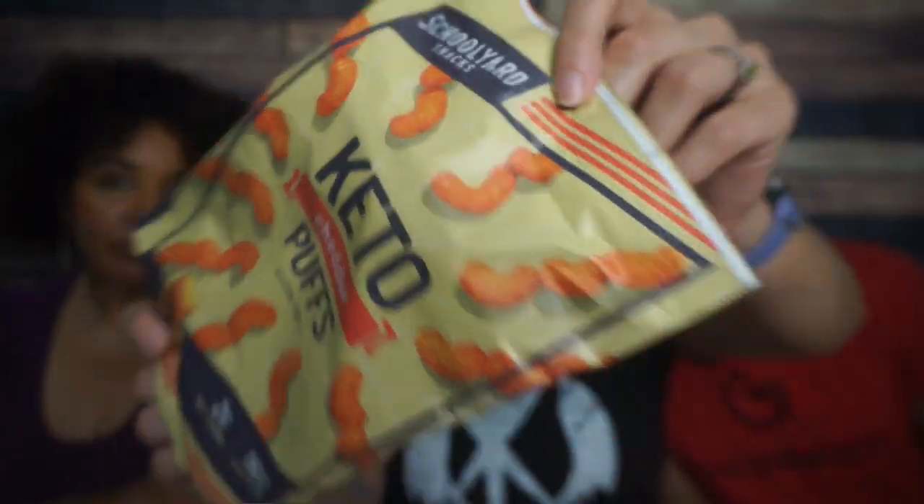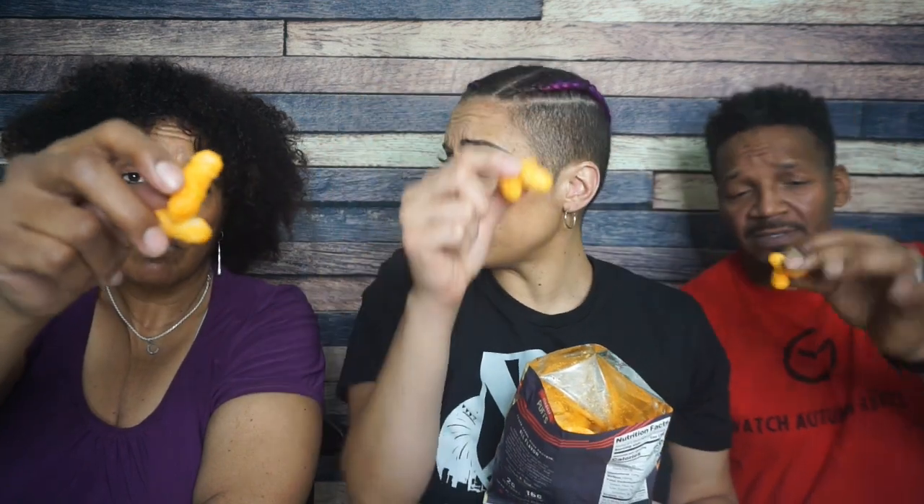Look how big this bag is! That must be for me. Schoolyard Snacks — Keto Cheddar Pucks is what they are. This bag is huge. It is vacuum sealed, which I really like. Look at that. Have we seen these before? I don't remember a puff. Either way, these are little puff nuggets. They look like packing peanuts, to be honest, with cheddar flavor on the outside.